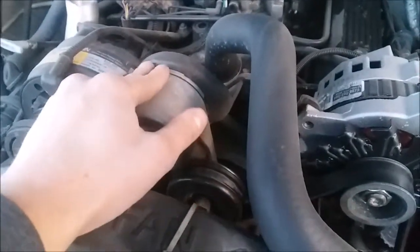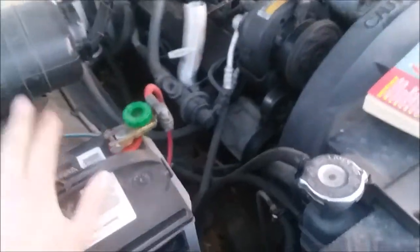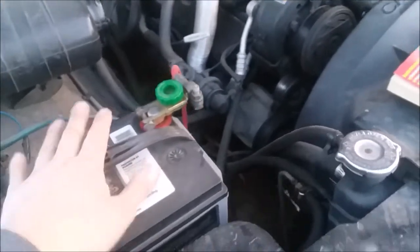If this tensioner goes out, you're going to shred the serpentine belt, and you're going to be dead on the side of the road — that's what happened to me. If you want to look at replacing the battery, unless it looks pretty recent, I would suggest replacing the battery.